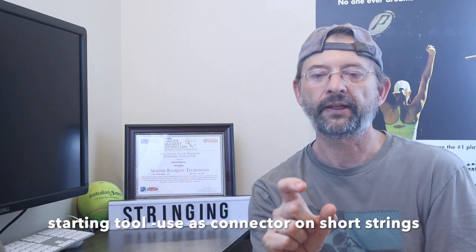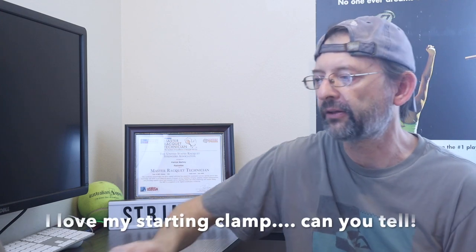Use a starting clamp as a connector if your string is too short. If you can't get the last string in the machine to pull the last main, use a starting clamp, get another piece of string, and use that to give you a little extra string to secure that last one — I've had that happen many times. Also use a starting clamp to secure the tie-off knot instead of another tool, because the starting clamp won't slip.